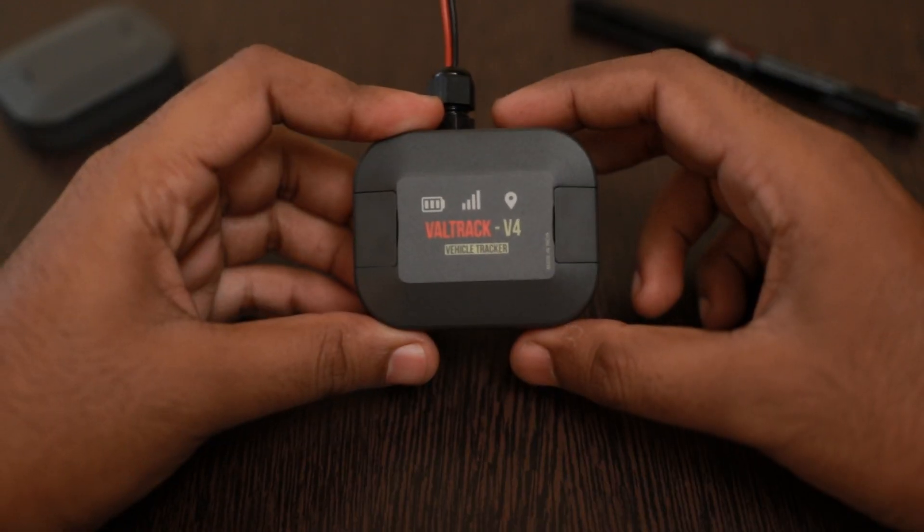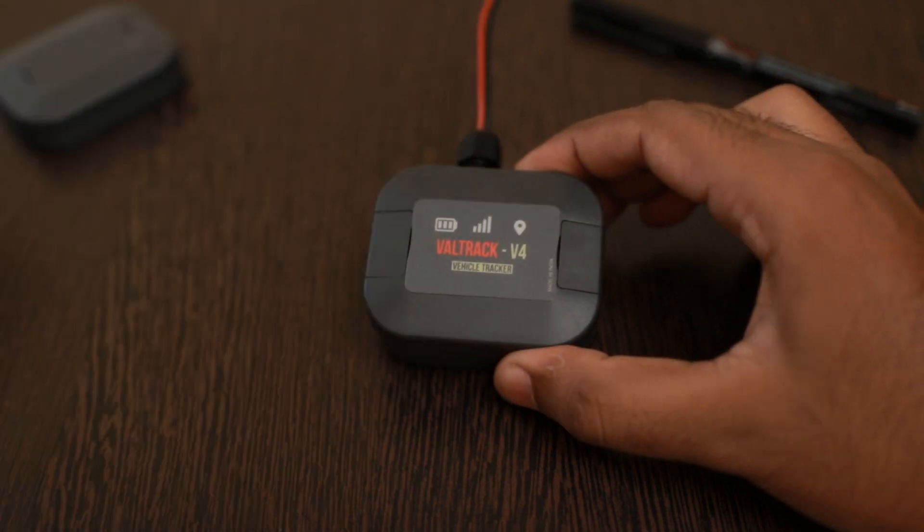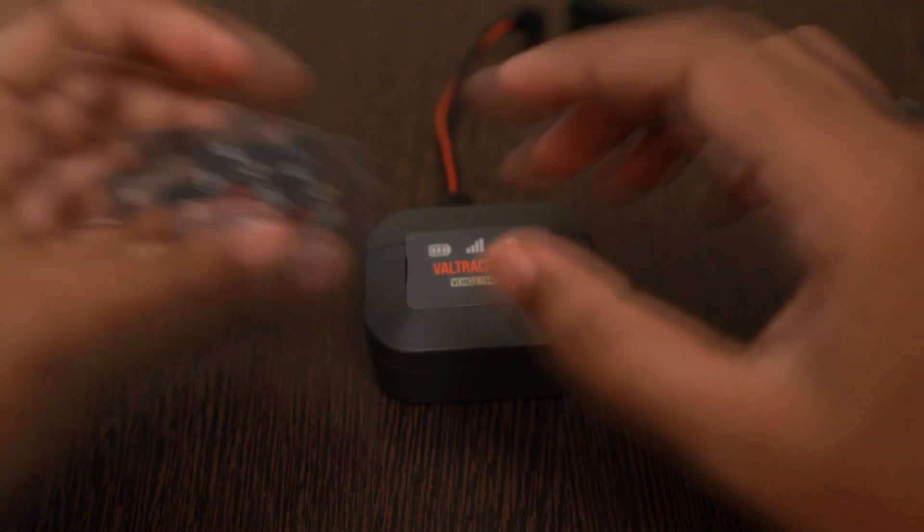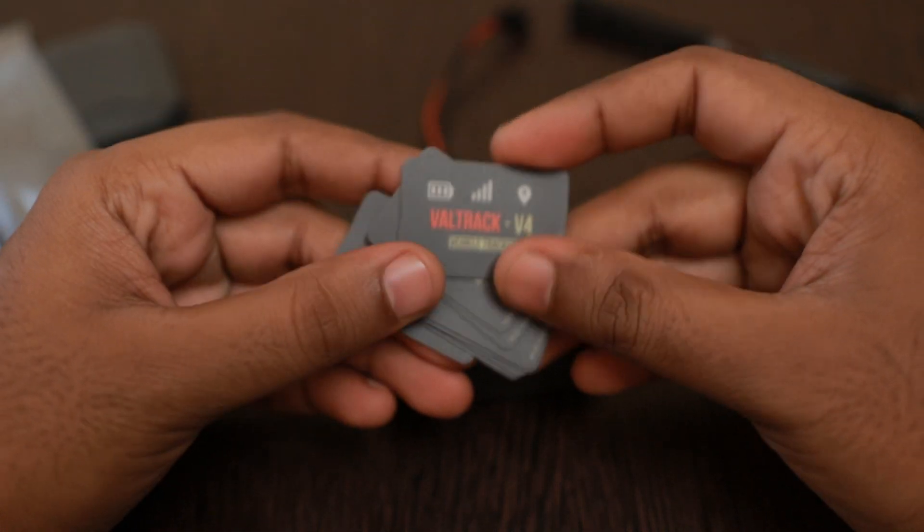So this is how the design looks now. The stickers have also arrived, so I just attached one of the stickers to the enclosure. These are the stickers.